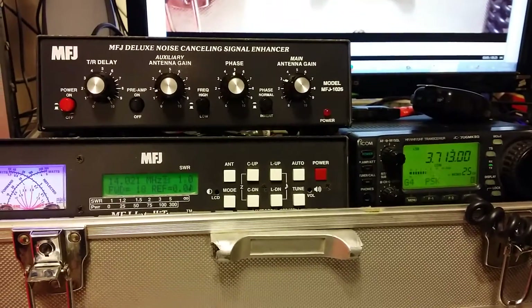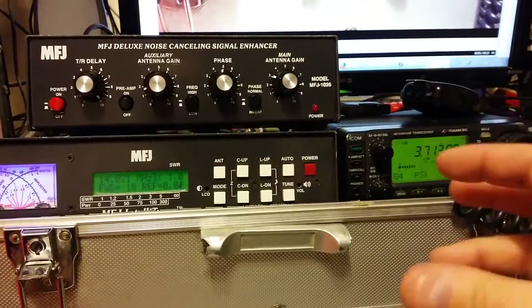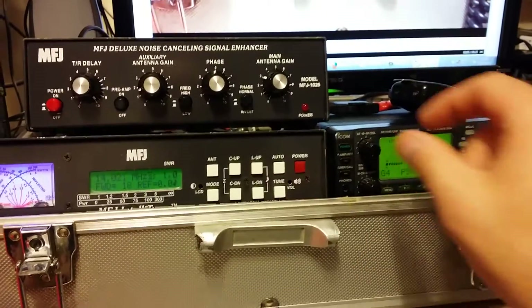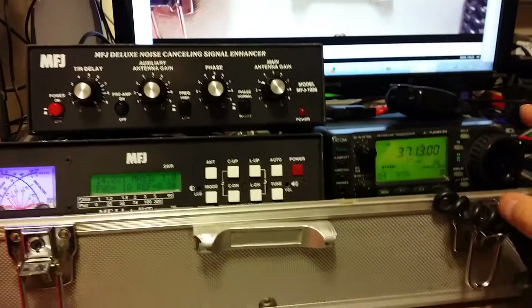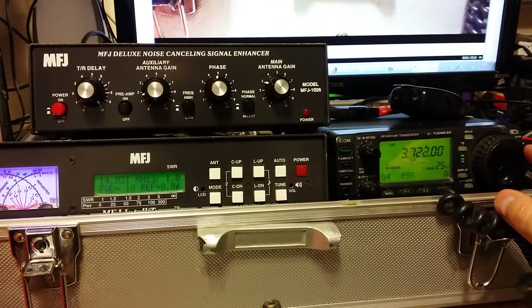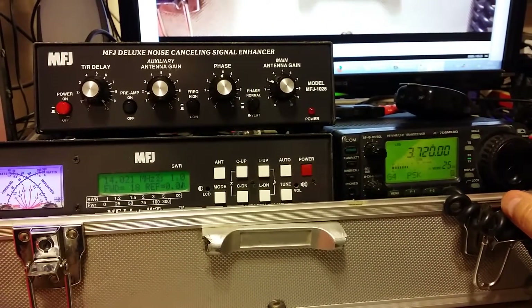I'm going to give you a classic example of tuning up and down the bands and thinking there's nobody on. So listen to the noise. Let's tune up and down.